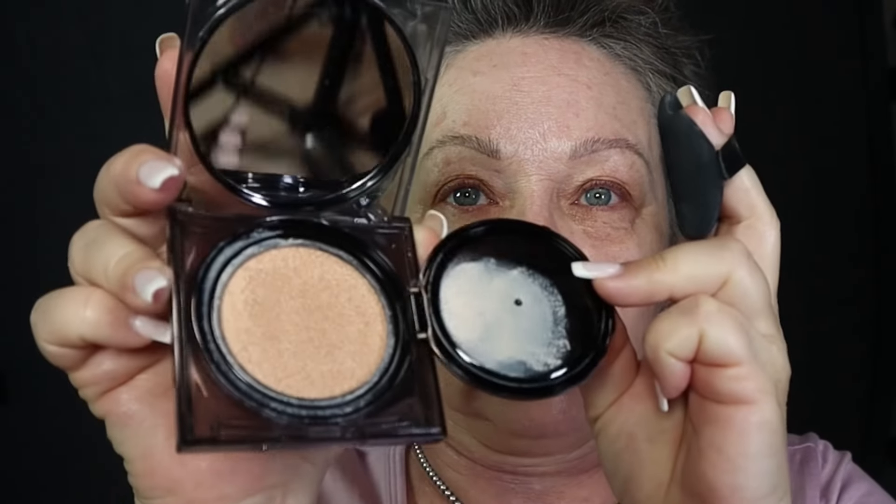This actually comes with a refill — this piece comes out, this part right here actually comes out and you get a refill. So there are two of them, and I believe it was just under $40 US with tax from Amazon. I don't have the viral one from Tirtir, I think it's called. I don't know if they're all the same — maybe somebody will tell me if they feel it's different than this one.